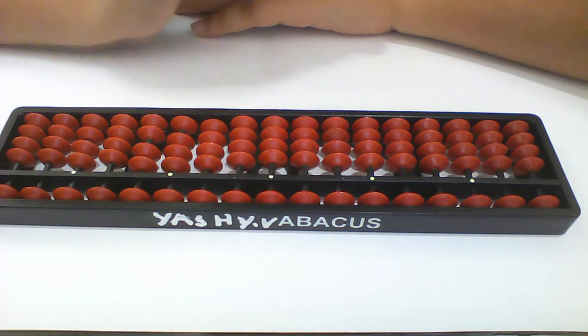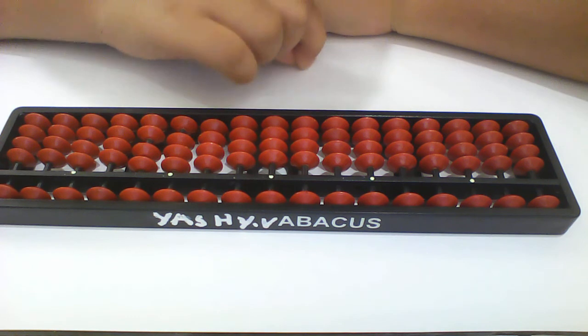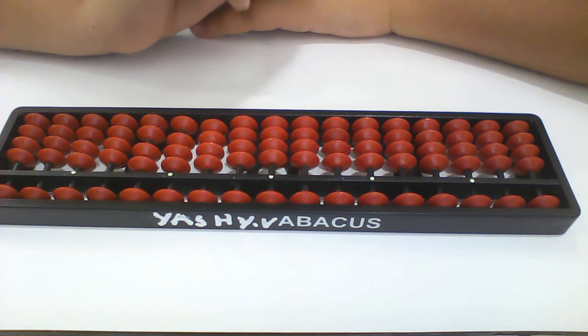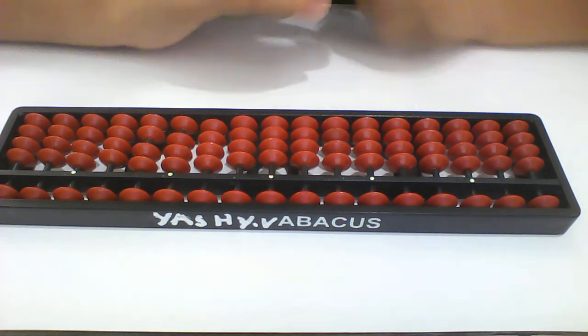Okay, one more time. This is a hard one — 92 multiplied by 8. Oh yeah, that's a hard one. No, do that, do that. Hard is good for health. Okay, take a deep breath. Now let's do it.